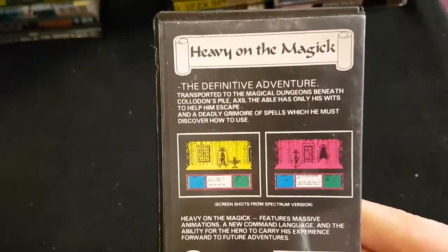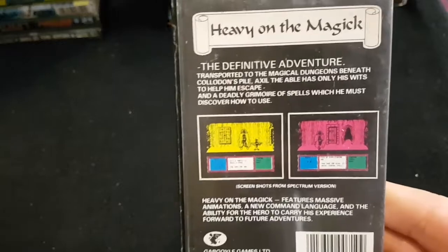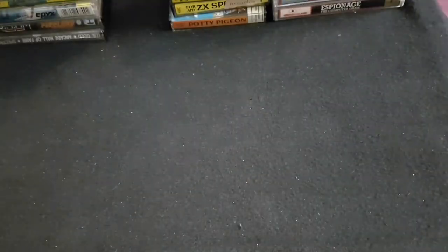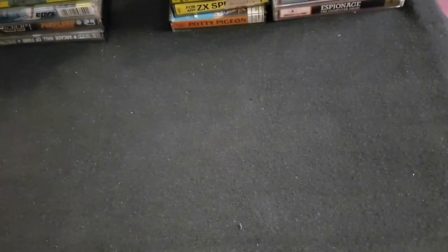Next one is a bit of a wizard game, heavy on the magic. This was actually part of a shed find — a friend was doing a clearance and found a Plus 3 and a load of games. Unfortunately a lot were beyond repair, mouldy. But I managed to salvage this one, though I've yet to try if it works. It was a bit upsetting because there were some real gems in there, and it's sad — we really need to preserve these. This is The Price of Magic by Level 9 Computing. I think it's a text adventure, though I don't know too much about it.